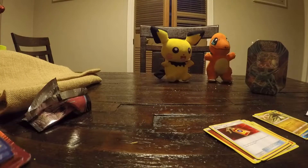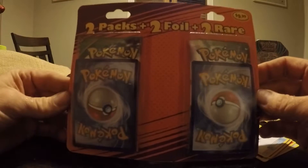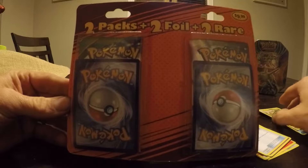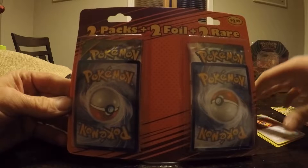That's not a bad opening. Next, we'll go ahead and crack this guy open. This thing I thought was pretty cool — I figured why not get one. I liked it. Two packs plus two foils and two rares.